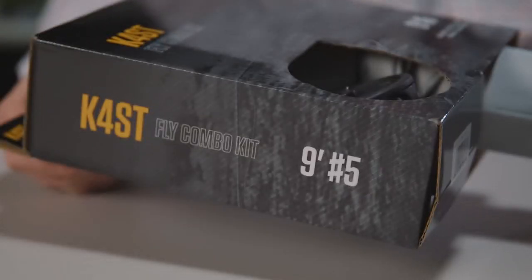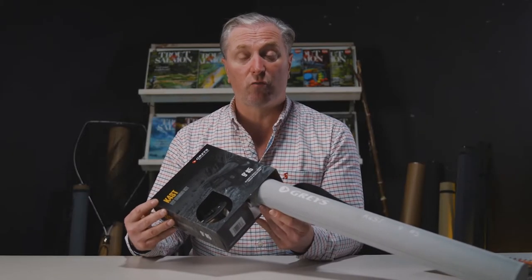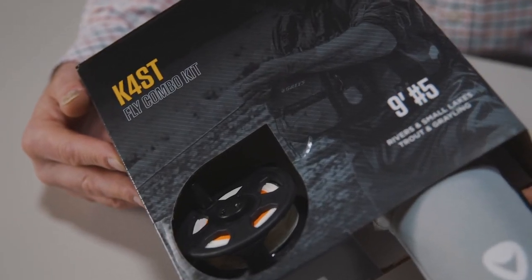Hello, I'm Rob Hardy, tackle editor of Trout and Salmon magazine, and we're here to take a first look today at Grey's K4 ST fly combo kit. We've seen an increase in people coming into the sport and revisiting the sport, and that's exactly what these kits from Grey's are intended for — so let's open it up and see what we get.